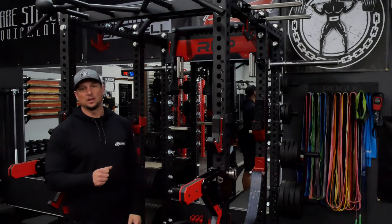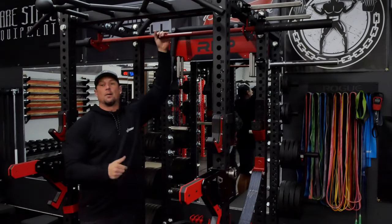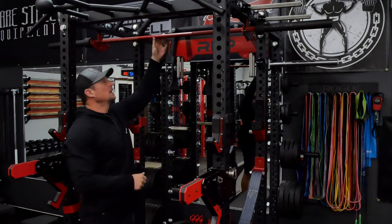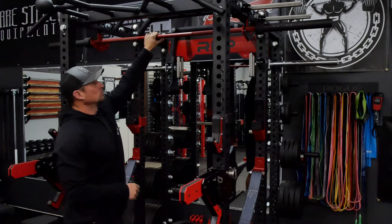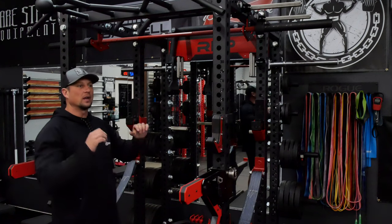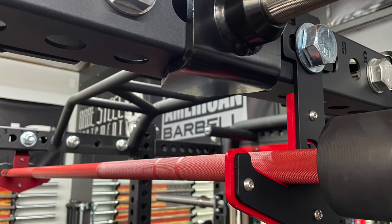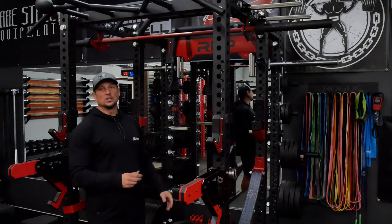I'm going to go grab a barbell and get it up in there and see how it works. I grabbed my bare steel blue collar bar — it's Cerakote red to match my rack — and I threw it up there. It was really easy to put in. It fits really well. It wasn't hard to get up into the rack. It's not as far of a reach as I thought it would be.